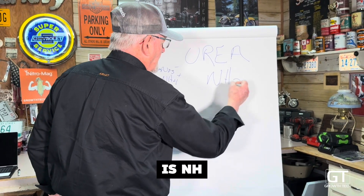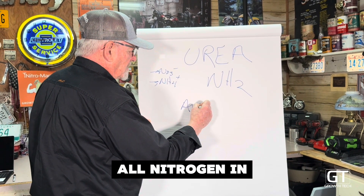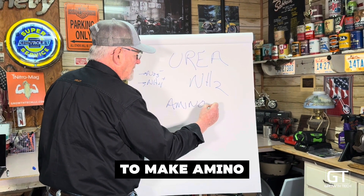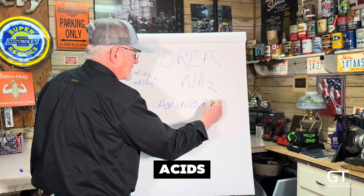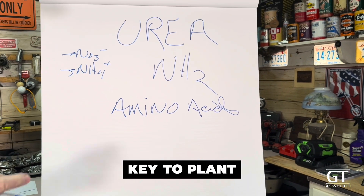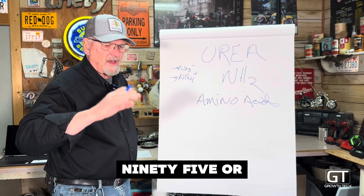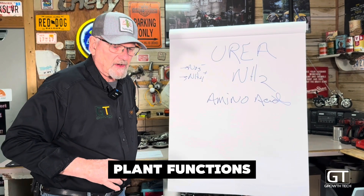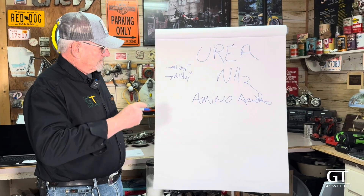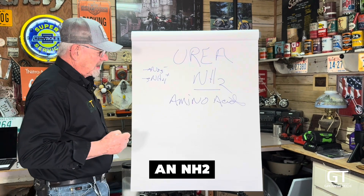So why is NH2 important? All nitrogen in the plant is used to make amino acids. Amino acids then make proteins, and that is key to plant health and growth. 95% or more of all plant functions start with an amino acid that turns into proteins. The list is long.